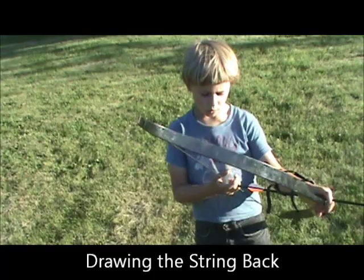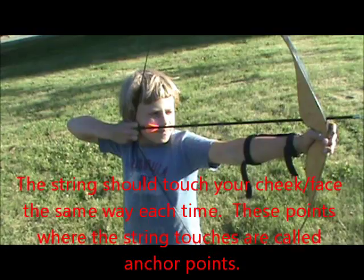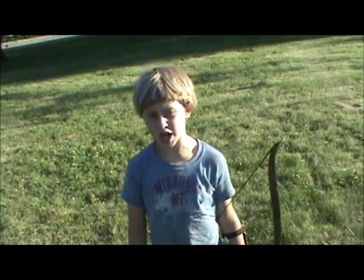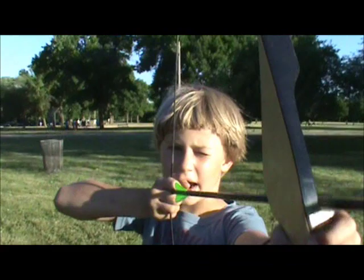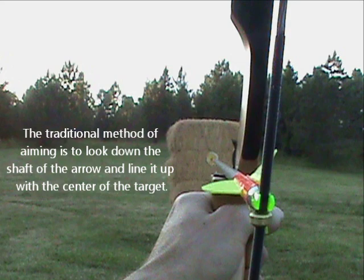And then you pull it back, pull it right to your cheek, and then you put it right to the back of your cheek, and you do that every shot. With this bow, I shoot right over the thing I'm shooting. So at 20 yards I do that, and you have to aim in the very right position.